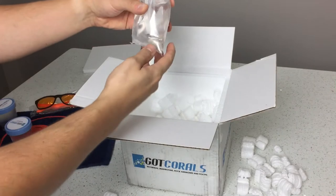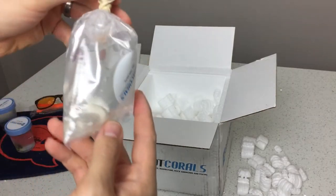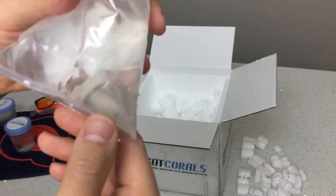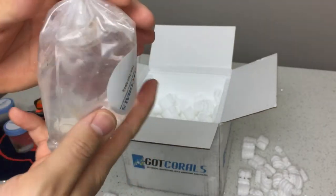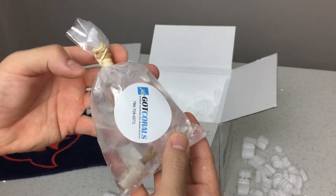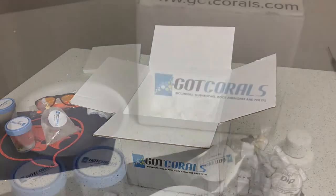We're down to the last one — this one's actually bagged and it looks like some sort of digitata. I'm not sure what kind it is yet until I get it in the tank. I'm going to go ahead and dip these and acclimate them, so stay tuned towards the end of the video to see what they look like. Check out gotcorals.com and sign up for their newsletter for their latest promotions and deals. Thanks for watching — please like this video, subscribe, hit the notification bell, and drop any questions or comments below!